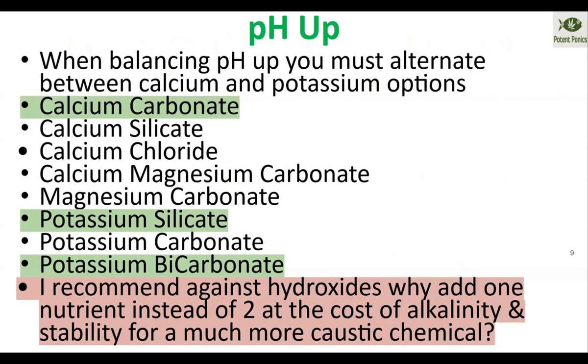If you want to raise your pH, the green ones on the chart are the recommended options. Other safe options include calcium silicate, calcium chloride, calcium-magnesium carbonate, magnesium carbonate, and potassium carbonate — when dosed as directed, all can be used to raise pH. None of these are going to add enough of anything, even the calcium chloride, to have any negative impact on your system. Most aquaponics systems are already too low on chloride anyway, so adding a little as your pH up in a pinch is perfectly safe.